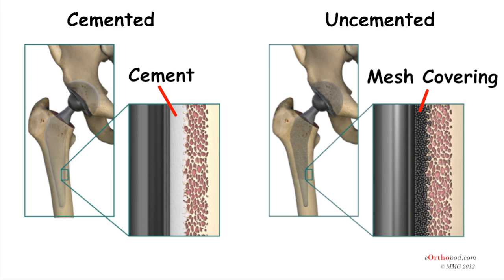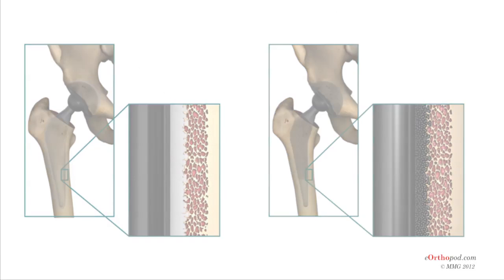In some cases, a combination of the two types is used, in which the femoral stem is cemented into place and the socket is not cemented. The decision about whether to use a cemented or uncemented artificial hip is usually made by the surgeon, based on your age and lifestyle and the surgeon's experience.